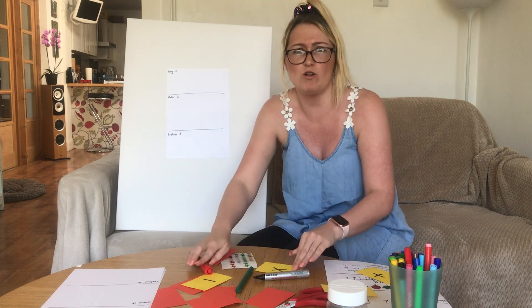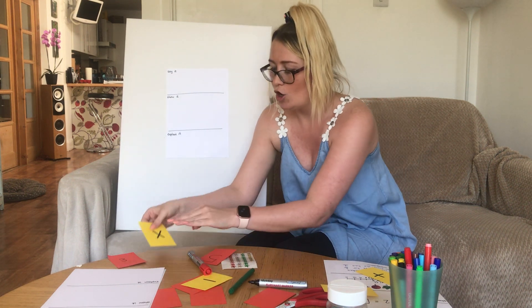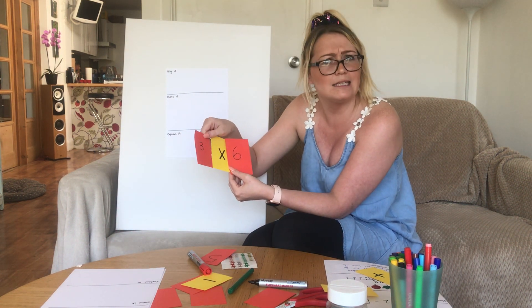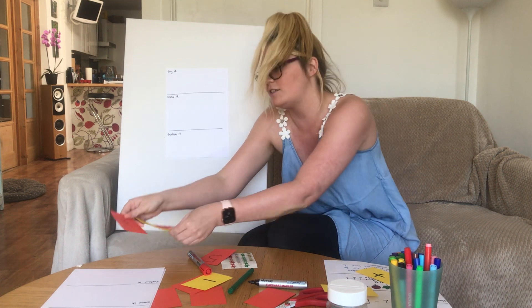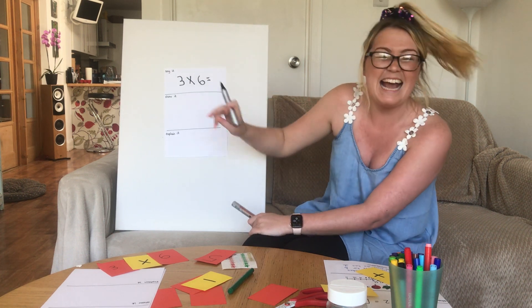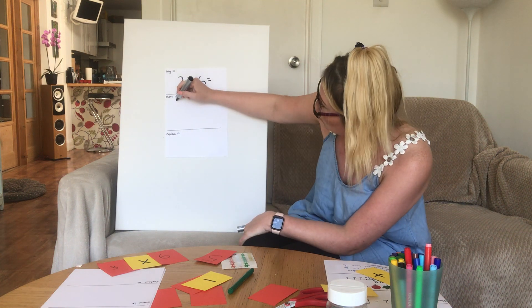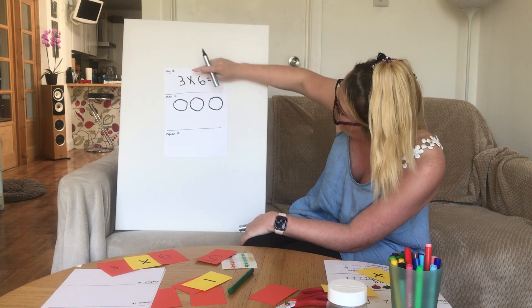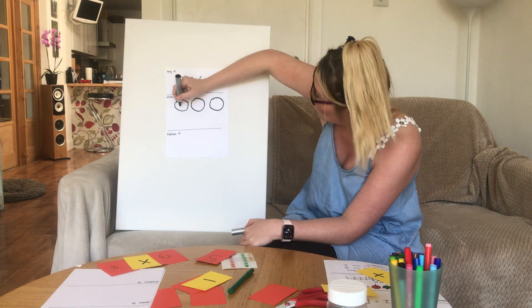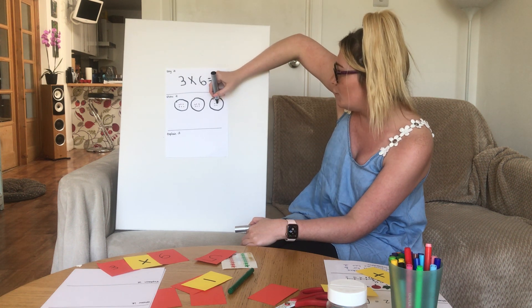Multiplication is quite tricky, but once you know how to do it you'll be very good at it. We need the multiplication sign, which looks like a cross. I'm going to choose three lots of six. The X means 'groups of' or 'lots of.' So let's draw three groups — one, two, three — and inside each group we need six dots: six in the first, six in the second, six in the third.